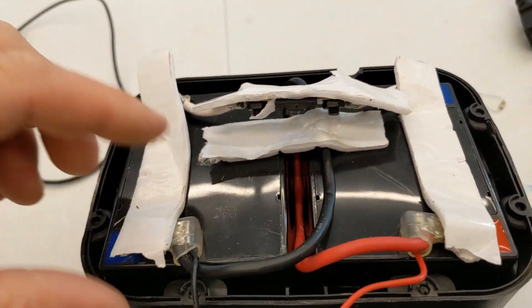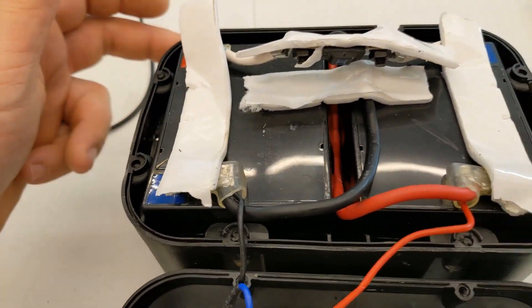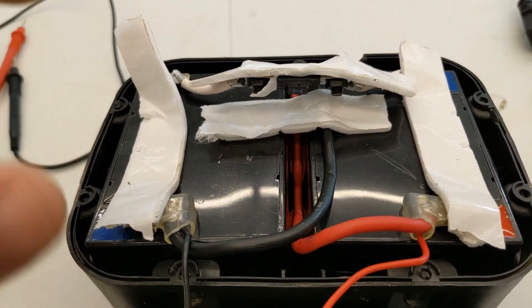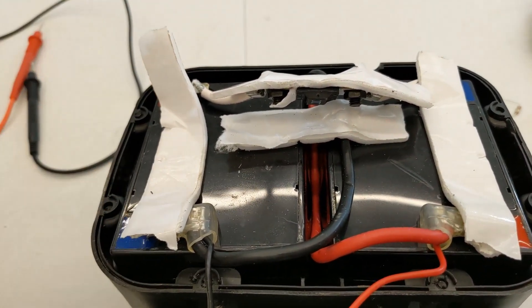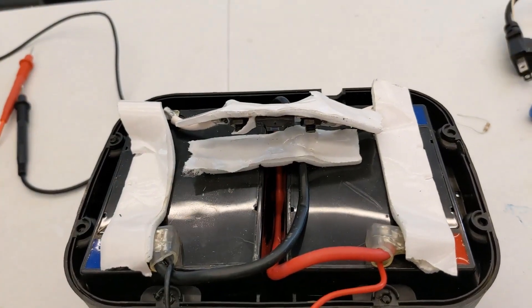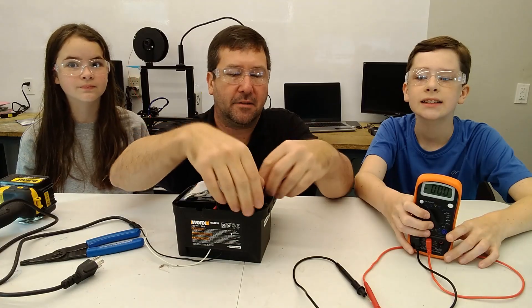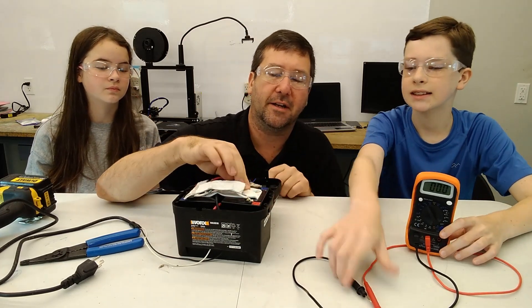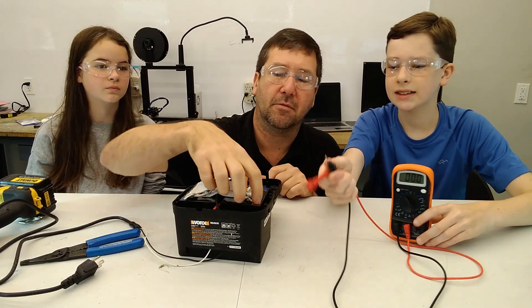Now we're going to set this back up for the same load test, but this time we'll check across each battery individually. I'll put the wires back on, use the resistor, and check from here to here and here to here to see if one of these batteries is bad. Michael, take your voltmeter and go across this battery right here — red to red, black to blue.